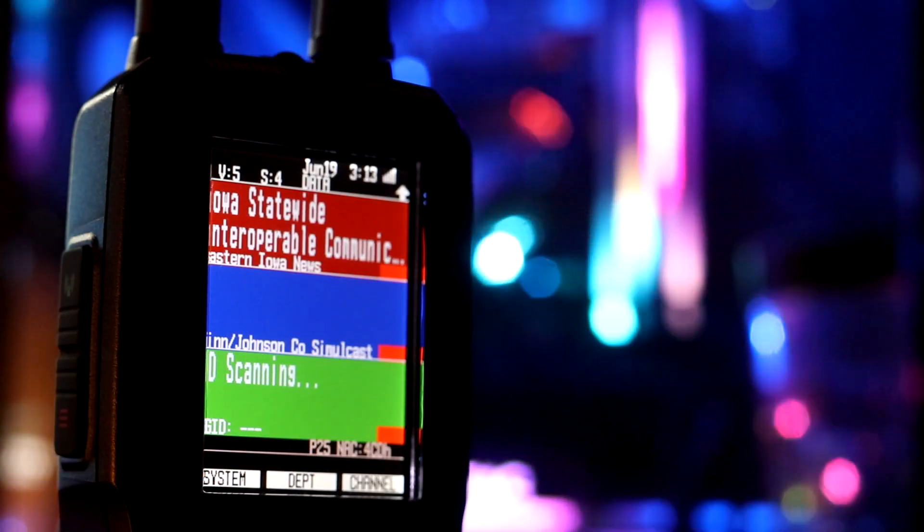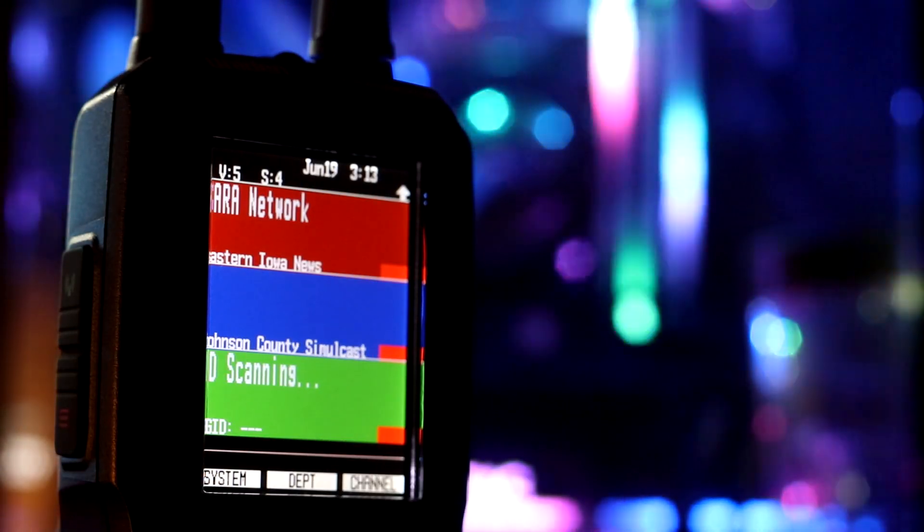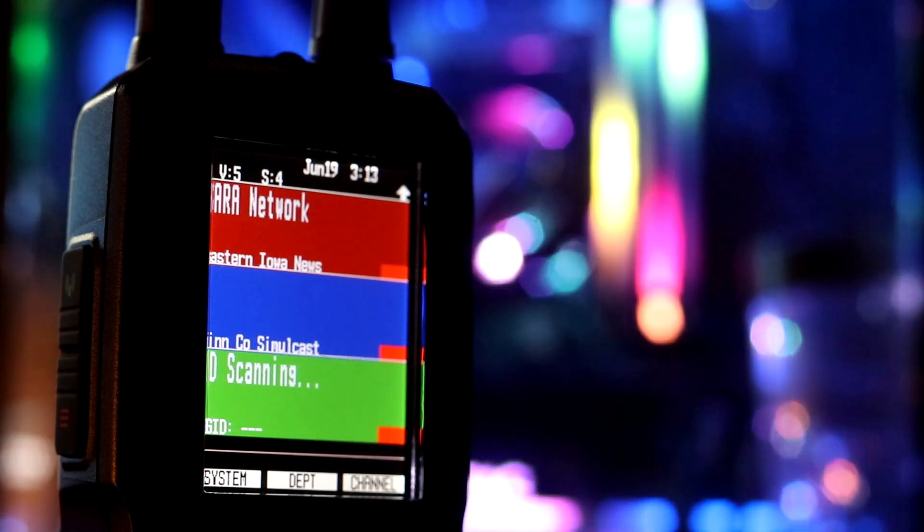Recently, I did a review on the Uniden SDS-100. I call it the best scanner money can buy, bar none. For the most part, there are cheaper scanners, but if it's simulcast you want, it's a great scanner to use.